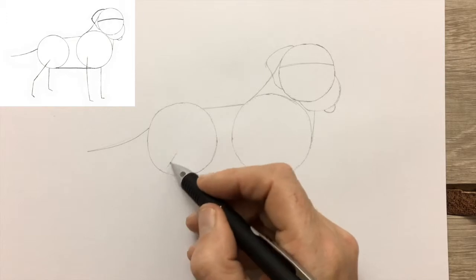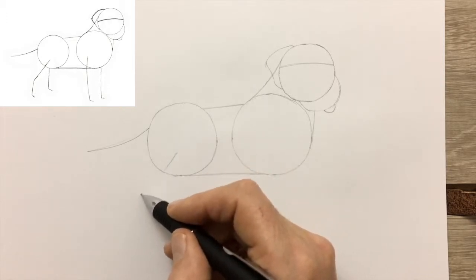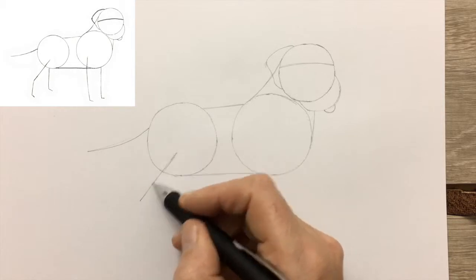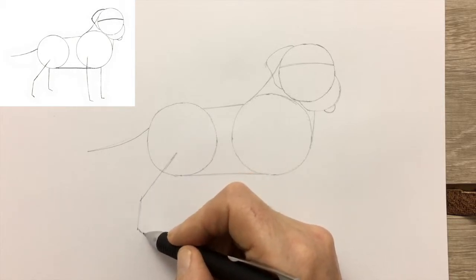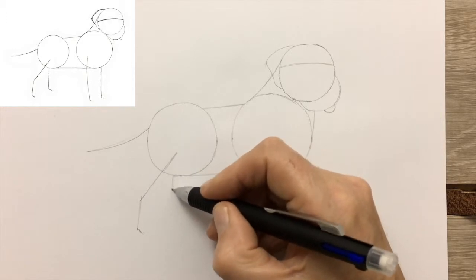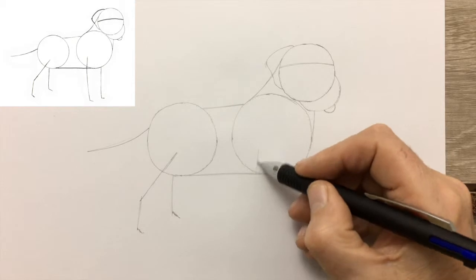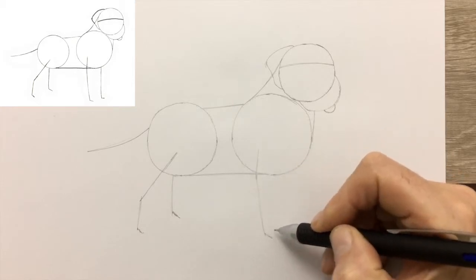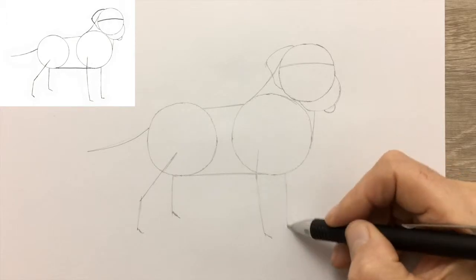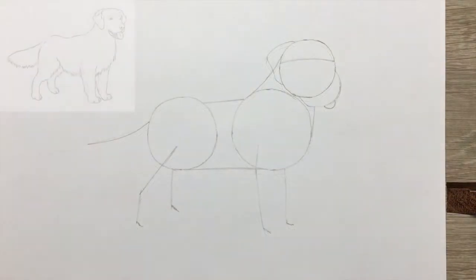Add the tail and the near most hind leg. There's an expression in English: as crooked as a dog's hind leg. The front legs now, and we're pretty much finished with the drawing guide. Time to move on to the actual drawing.